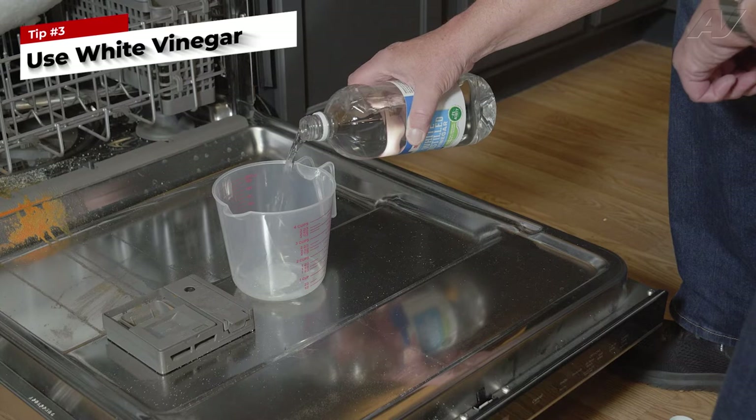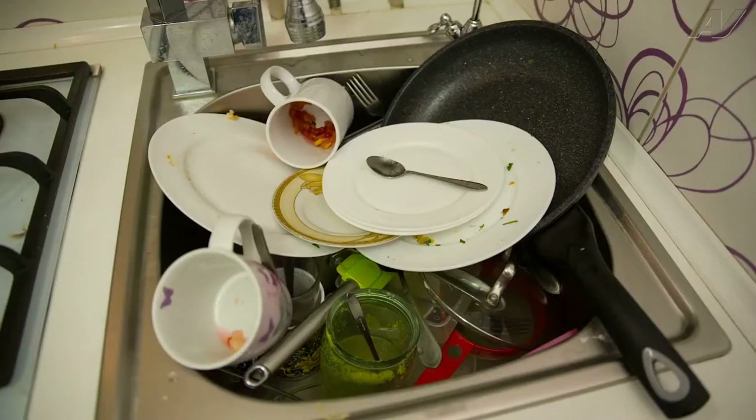Tip three: white vinegar is your best friend. If your dishwasher smells or has a soapy buildup, vinegar is an eco-friendly way to clean your dishwasher. Although this is a very safe method, it never hurts to check your manual to make sure vinegar is okay to use. Simply pour in one to two cups of white vinegar — no detergent necessary — into the bottom of your empty dishwasher before you begin your cycle. The vinegar will cut through soap scum, disinfect, and dislodge those stubborn food bits.